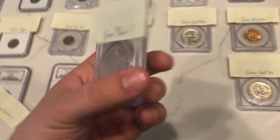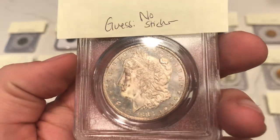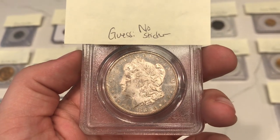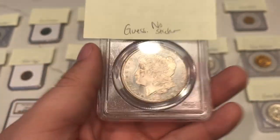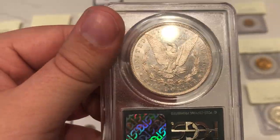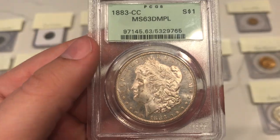Here's one I was also pessimistic on — this is an 1883 CC dime, and as you can see there's a lot of haze in the fields, a lot of things that make this coin unattractive. I was pretty harsh on these coins when I was looking at them, but as you're going to see in this video, I was not harsh enough. When you flip over the coin, it has the same story on it — a lot of haze in the fields — and this one also did not CAC.